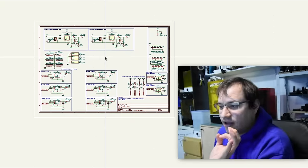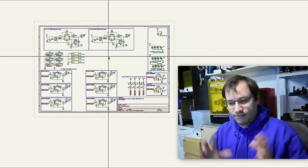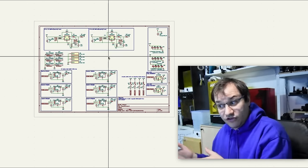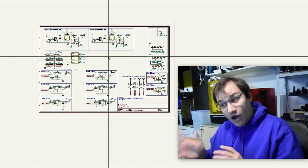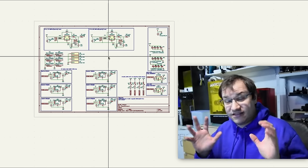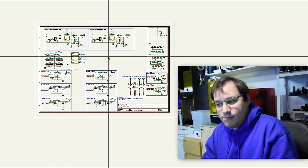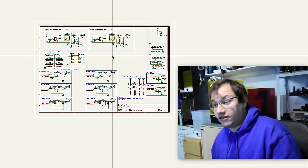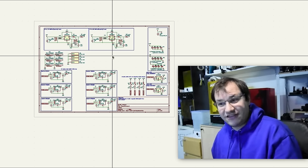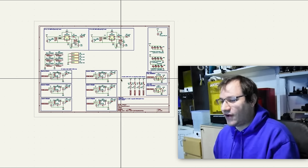I've never designed a step-up converter in my life before — I've always done LDOs (low-dropout voltage regulators) or at least used pre-made step-down converters, but never a step-up from scratch. Was this a bad idea? Maybe. Is it very challenging? Yes. Is it entertaining to watch me try? Maybe. Let's find out — I am very anxious because this is probably the most complicated thing I've designed on this channel yet.